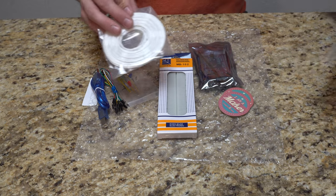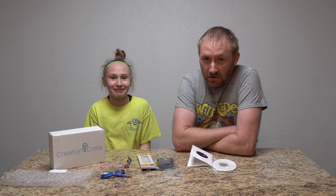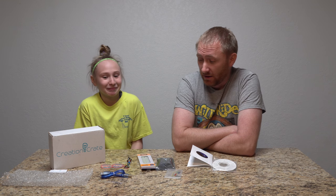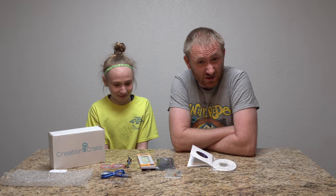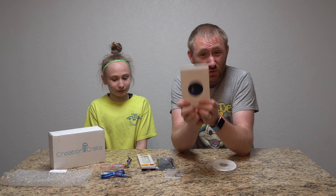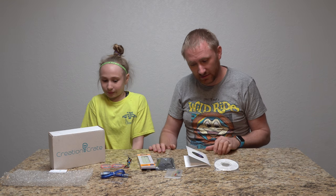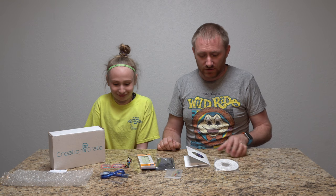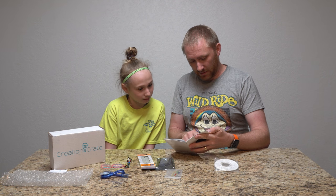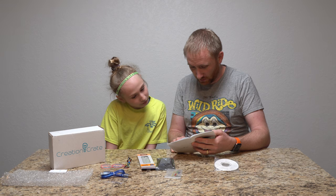I'm going to get my special guest and we'll be back to actually play around with it a little bit. So I got my special guest here. This is my daughter Carmen, she's 11. I'm going to have her do most of this stuff and I'll help her as best I can. We're going to go ahead and make this mood lamp with the Creation Crate kit. We need the parts list, which we should have everything. Today we're creating a mood lamp — the lamp changes colors and only turns on when it's dark. That's kind of cool.